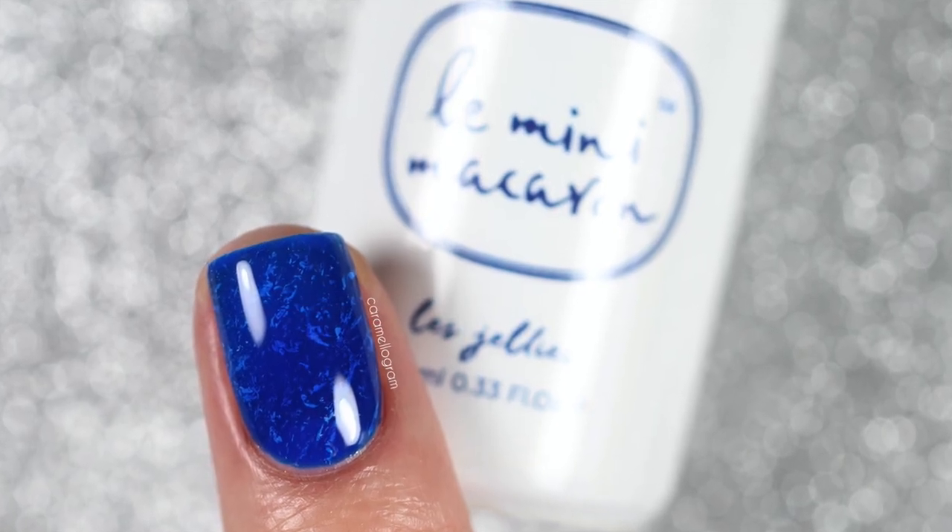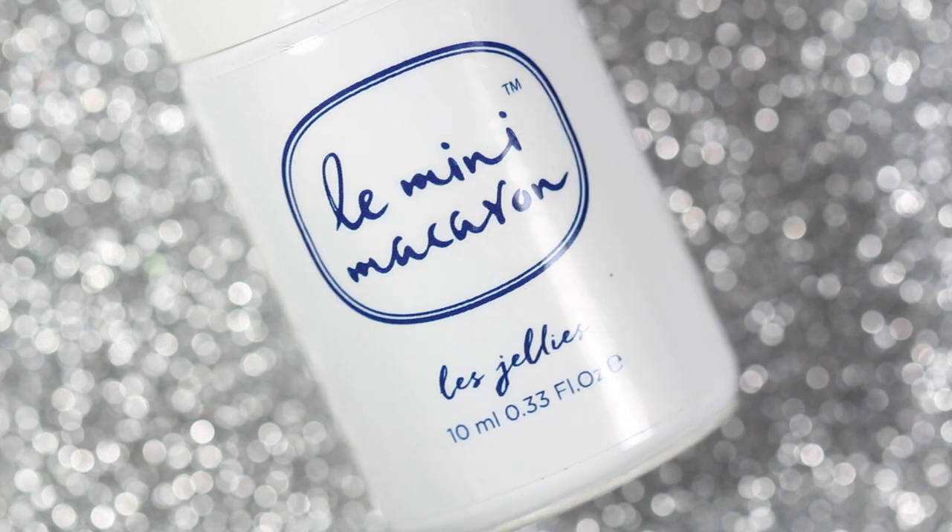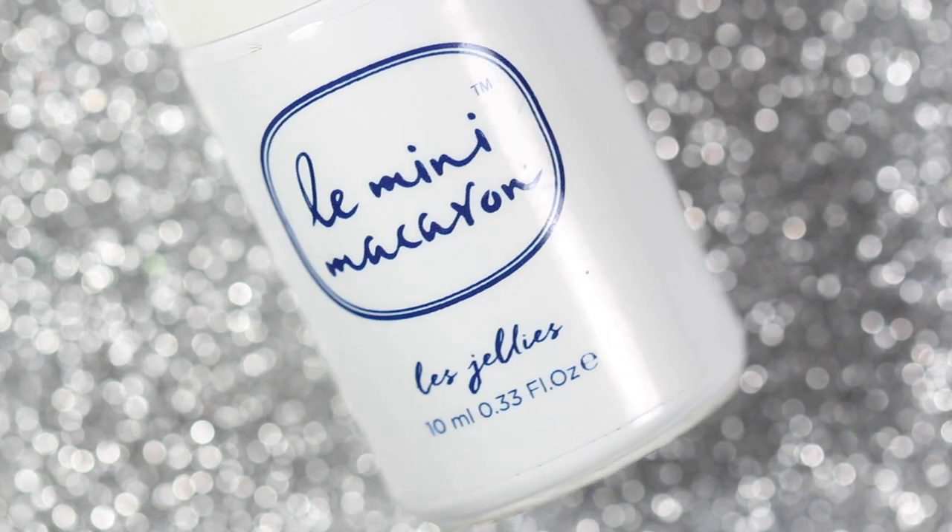The star of this design is Sapphire, which is a royal blue jelly gel polish from Lumini Macarons' Precious Stones collection.